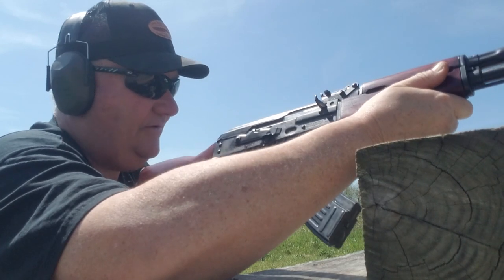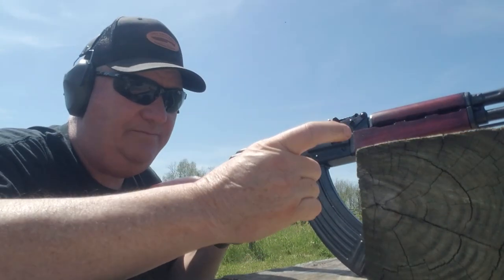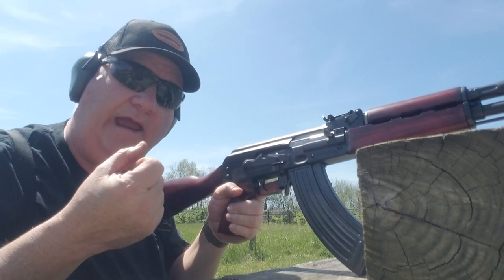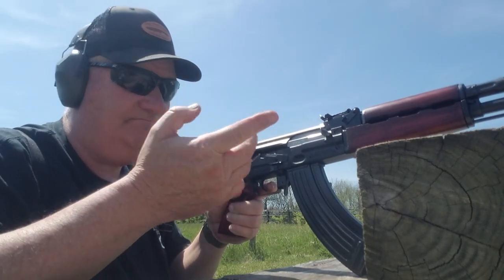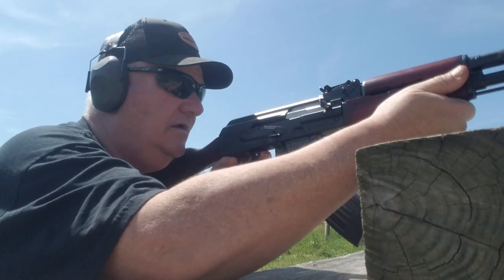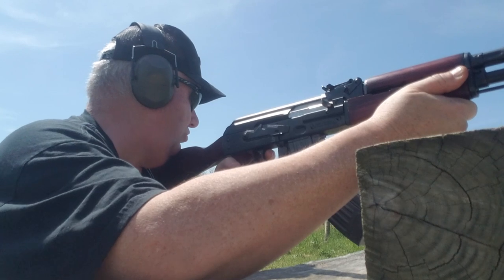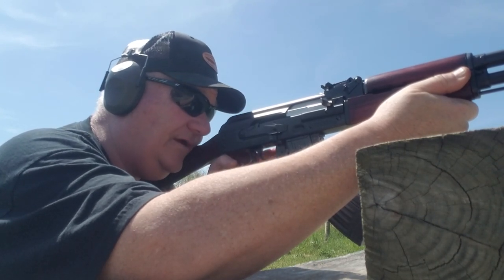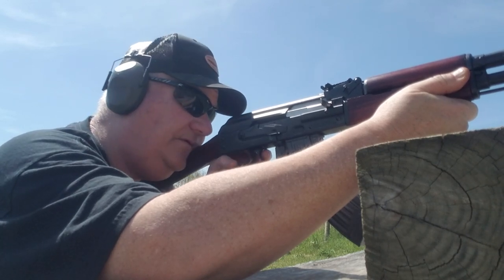I like the trigger in this thing — it's right there. A lot of AKs you pull the trigger and it's like yeah... yeah... yeah... pow. This one is right there, there's no over-travel or under-travel to it. There's no kick-back like on a Modi where the trigger kicks you back like a fork reset and makes your finger numb after a few shots.